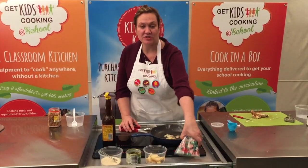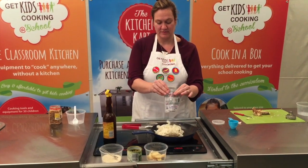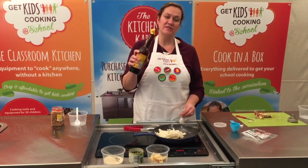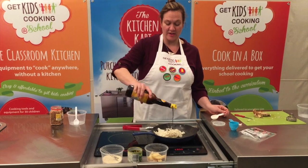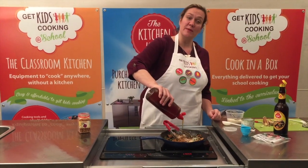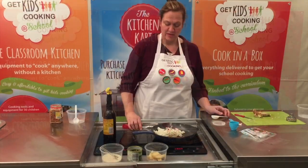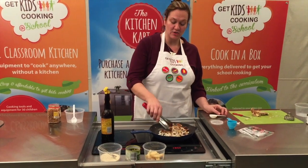In a couple of minutes add your noodles and one tablespoon of soy sauce for every ten students that you have in your class, and about a tablespoon of honey per ten students. Give this a good stir round and then we're ready to start adding your cut ingredients.